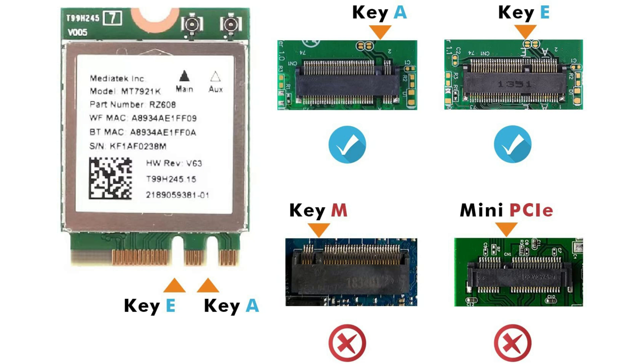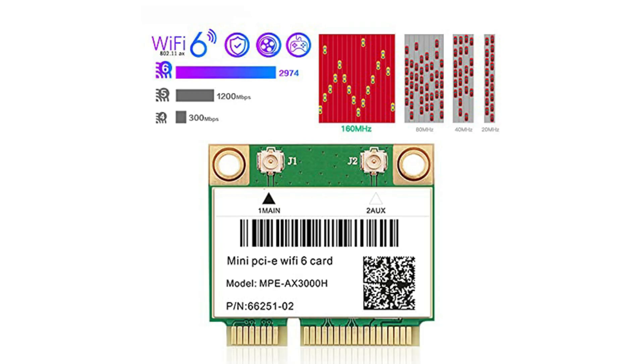The other slot will be either M.2 with Key A or Key E. The M.2 Wi-Fi card can be installed in both of them. As you can see, it has two cutouts to fit both Key A and Key E forms.